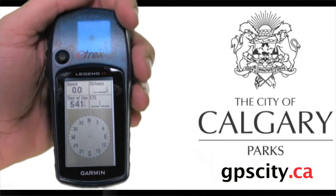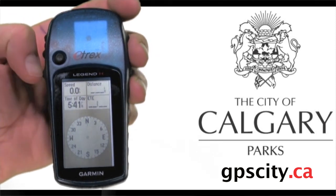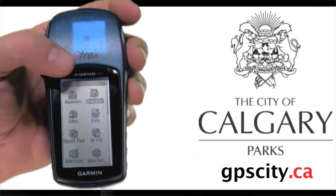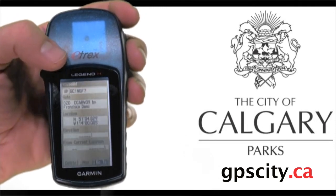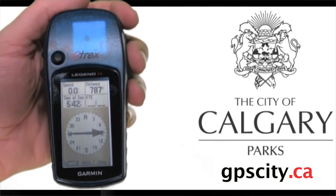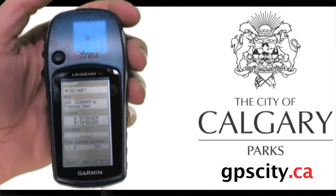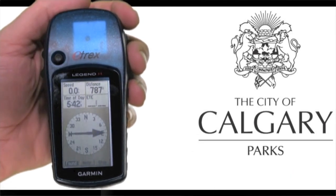Once you've stopped navigating to that geocache, you can find the next one in the list. Hold in the menu button to activate find, select geocache, scroll down to the geocache you want to find, then select go to — and you're off to the next cache. For more information about GPS and geocaching, visit your GPS experts, GPS City.